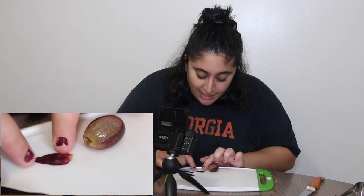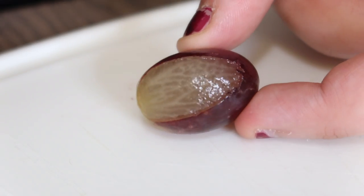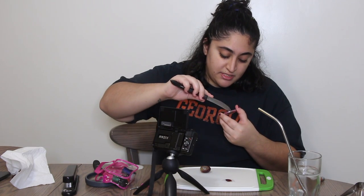I did it — the skin, as we can see, is off of the grape, and now we gotta put it back on. I don't really know what the point of that was. I kind of want to keep the peel wet, keep it moisturized — I think that's what they do.